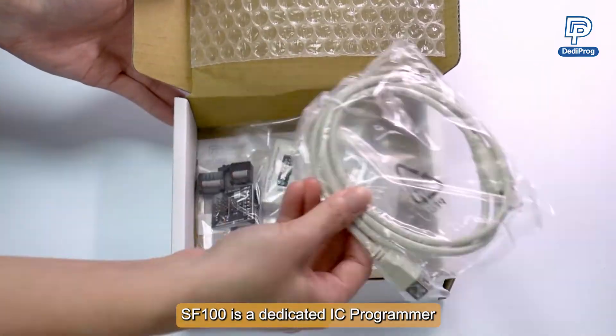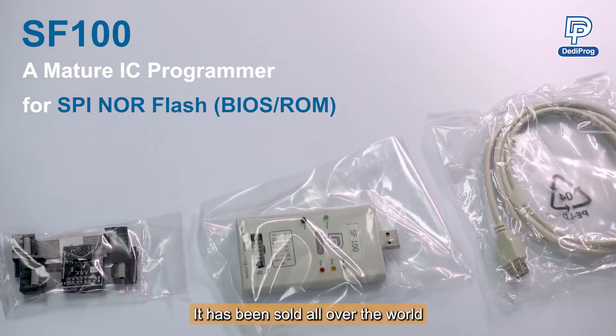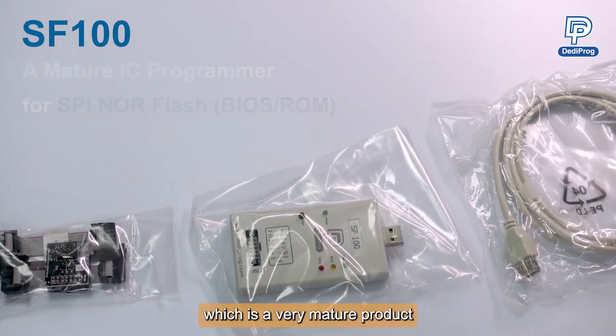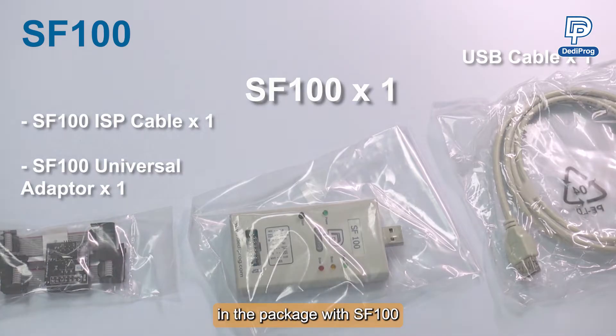SF100 is a dedicated IC programmer for SPI NOR flash. It has been sold all over the world for over 10 years, which is a very mature product. Here are the accessories that will be included in the package with SF100.